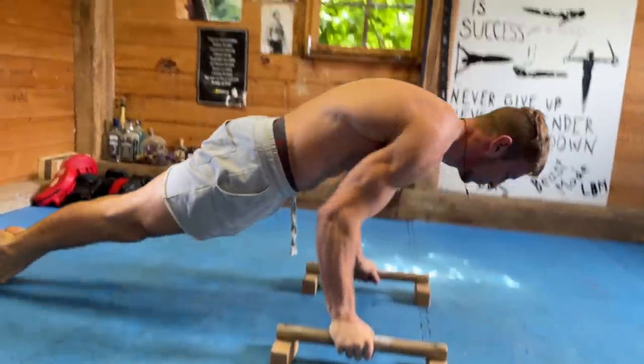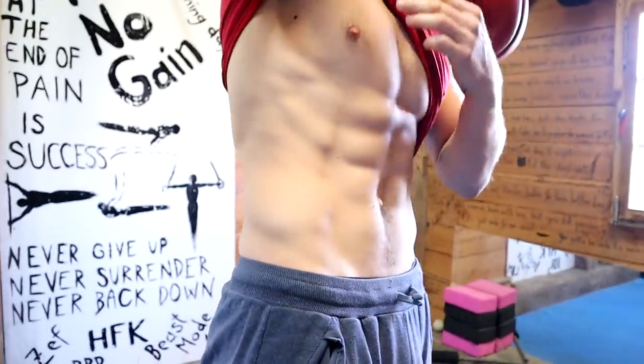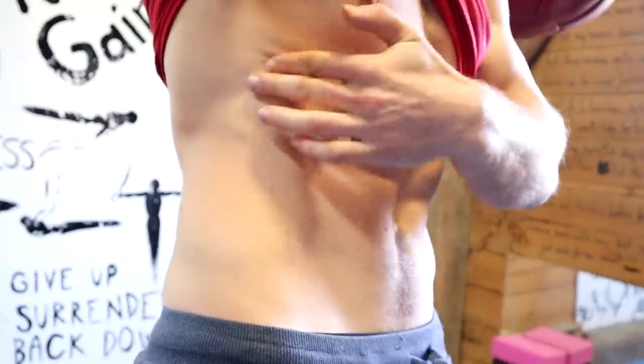What up champions. In today's video I'm going to show you why you should keep doing your push-ups, and the reason is very simple: you need to develop this muscle right here — this is the serratus anterior muscle.